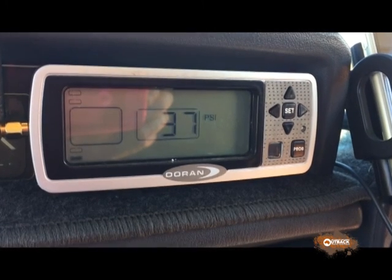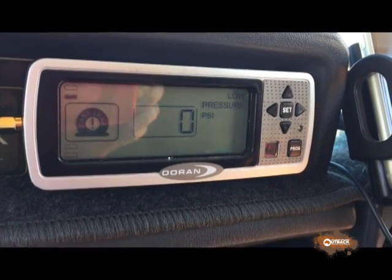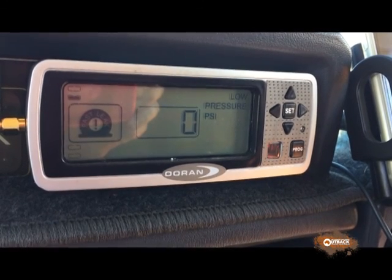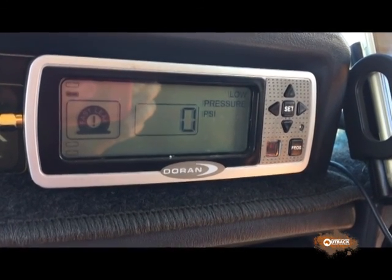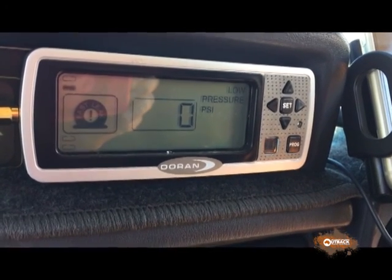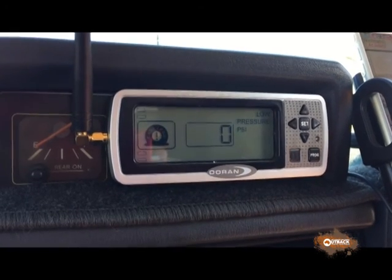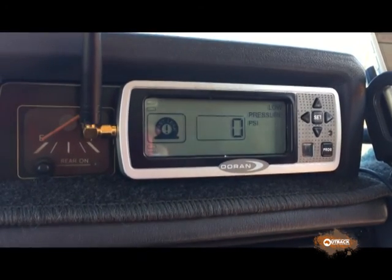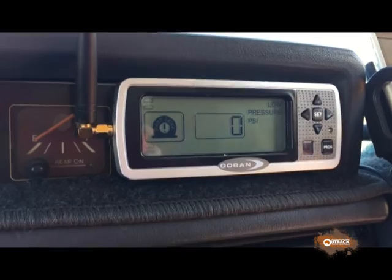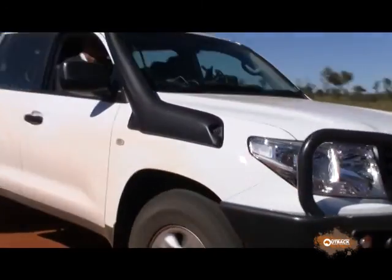It's easy to set upper and lower pressure limits, and an alarm will sound if there's too little pressure or too much. Another great feature is that any leak in a tyre — a slow leak or a fast leak — will trigger the alarm. So instead of driving on and damaging a deflating tyre, you can get out and repair it or replace it immediately.